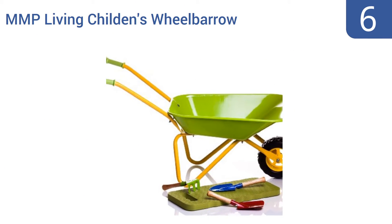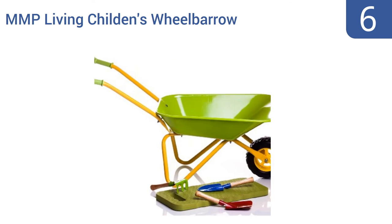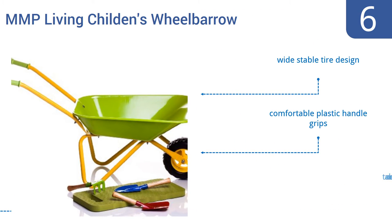Coming in at number 6 on our list, the MMP Living Children's Wheelbarrow is a great toddler toy, but it's a bit too small for most kids beyond the age of 3 or 4. Its diminutive size is somewhat compensated for by the fact that it comes with a tiny shovel, spade rake and even a kid's gardening knee pad. It has a wide, stable tire design and comfortable plastic handle grips.